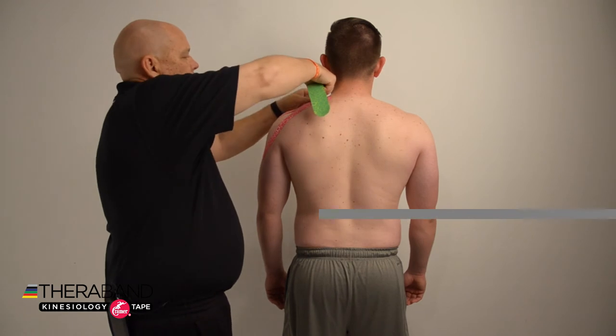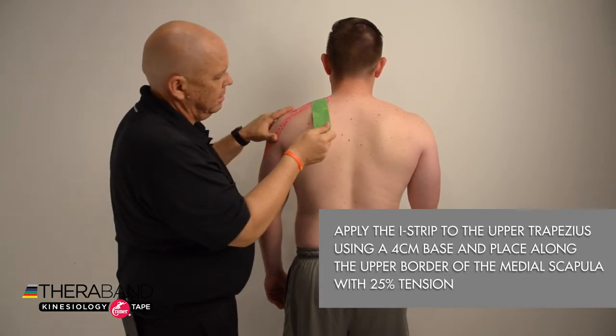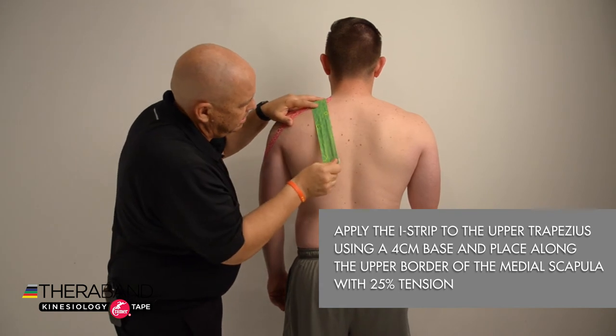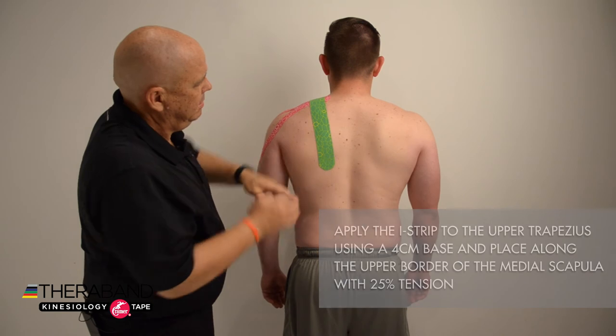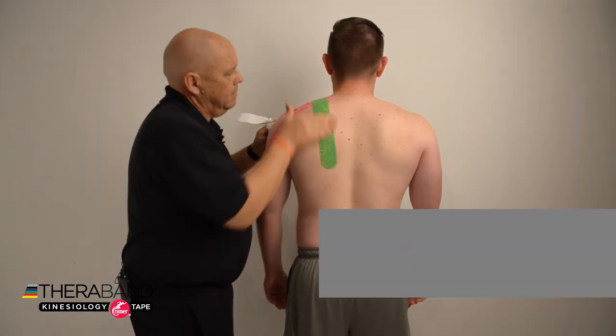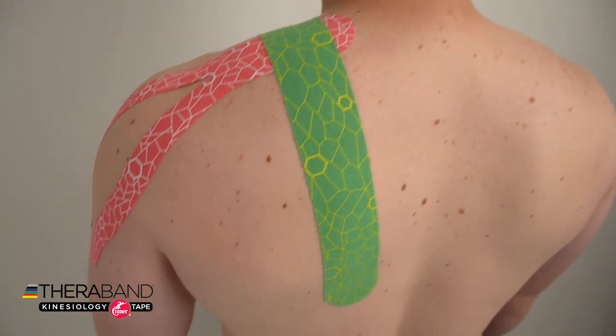For the next strip, the I strip, we'll remove four centimeters from one end for our anchor that we'll place right over the top of the upper trapezius. We'll pull down on that tape at about 25 to 50% as we place it just on the medial border of the scapula, then apply the base without any tension and rub the tape to activate the adhesive.